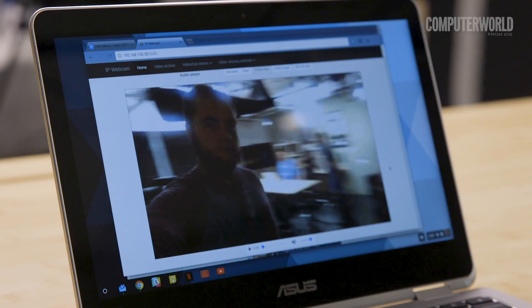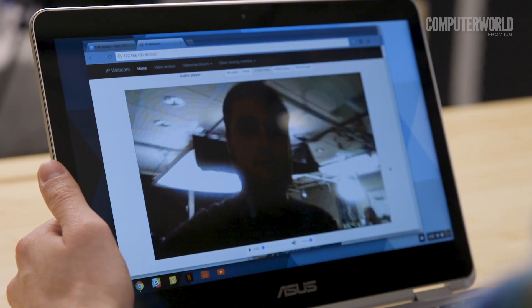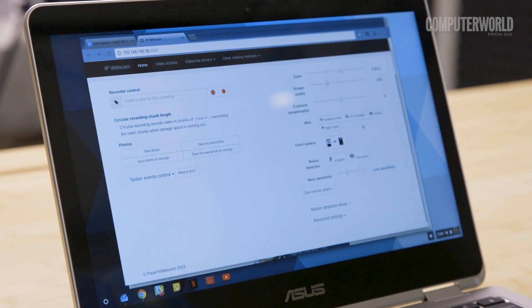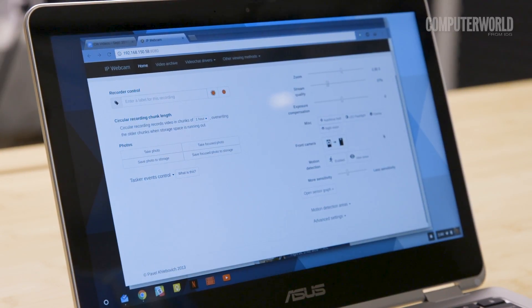Who needs a fancy connected camera when you've got an old Android phone sitting around? With the help of an app called IP Webcam, the camera on your dated device can actually let you keep an eye on your home, office, or top-secret crime lair from pretty much anywhere.